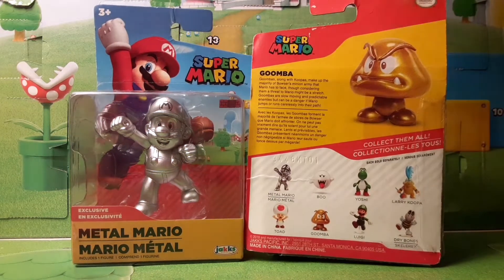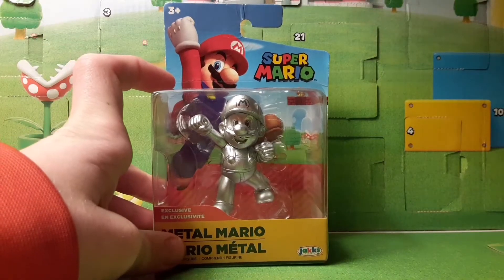Let's look at the figures in this 2019 Walgreens Wave. It's got Metal Mario, Boo, Yoshi, Larry Koopa, Toad, Gold Goomba, Running Luigi, and Dry Bones. After opening up these two figures, I will officially have all figures as part of this wave. I recently got the Larry, you should check out my tour review on that, and let's open this guy up.